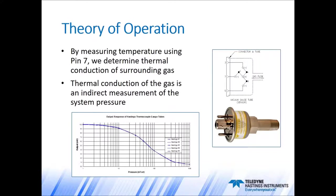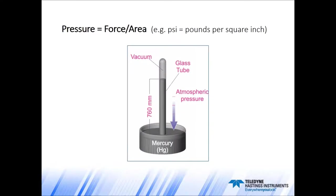You can see the two extremes on that chart. On the far left, in high vacuum, that's where we get the highest millivolt output. And at high pressures on the far right of the curve, that's where you get the lowest output. Before we move on to talk about installation, I want to briefly touch on the term 'indirect gauge.'